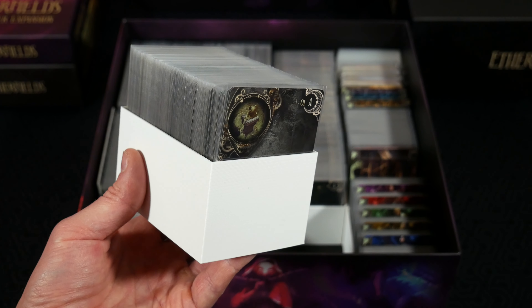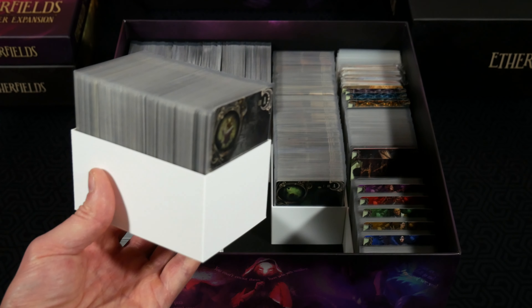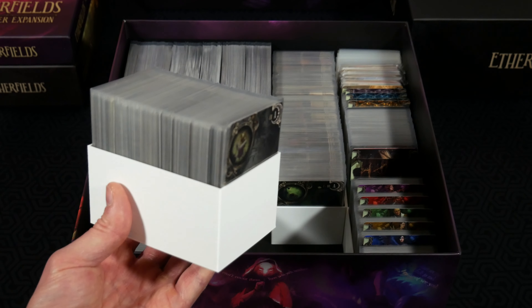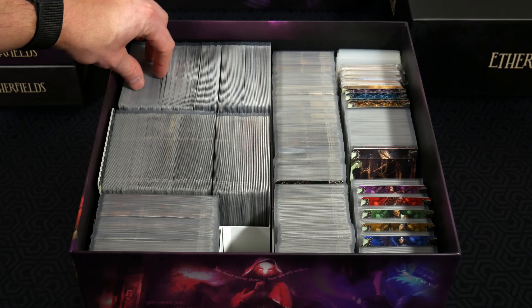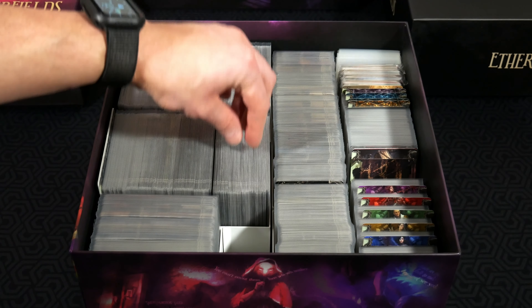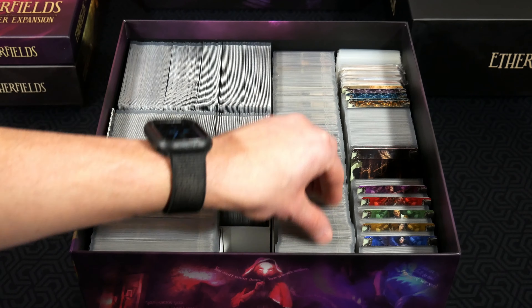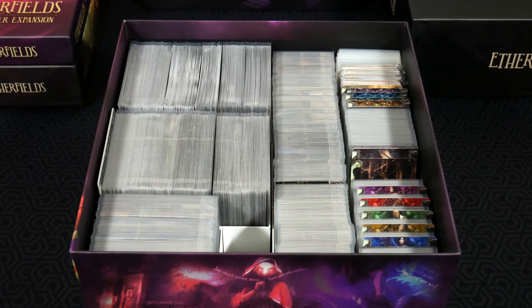The other thing I really like is that you can choose and customize a color. I went with white, mainly because the Etherfields core box has a lot of white going on, and it ended up looking great. Just to give you a sense of how many different trays are in here: there's a tray back here, a tray over here, a tray here, a tray there — this one I believe is broken into three separate trays, and this one as well. So you have a lot of flexibility in which cards go in which trays, and that helps with setup and teardown.